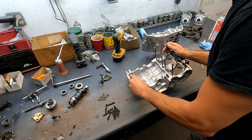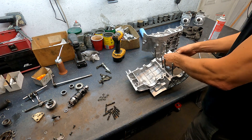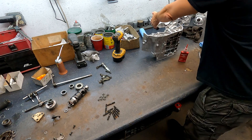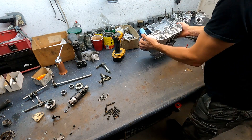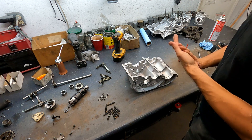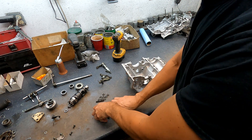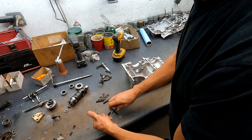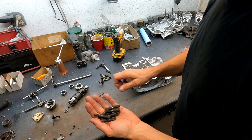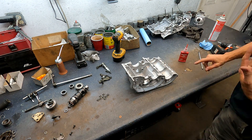Let's put these dowel pins in — they'll line the cases up. Those are very important, don't forget those. Now let's start on putting the transmission in. Get all the head studs set aside; these will go in the 421 cylinder.